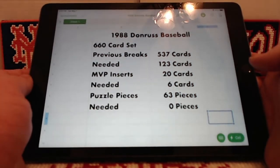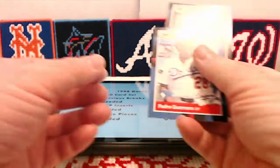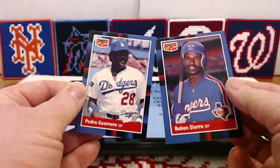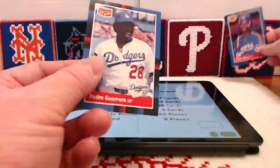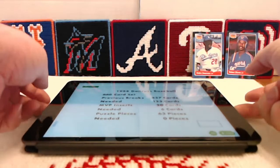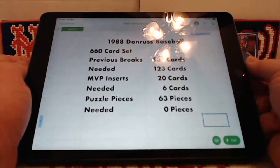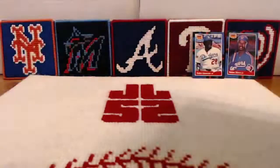We have 20 of the MVP inserts — I say 20 because I went back and found Pedro Guerrero and Ruben Sierra in stuff I'd already broken, so we'll put them in the background. That brings the total up to 20, and we need six of those. We've got the 63 puzzle pieces — in fact, we've got them twice.